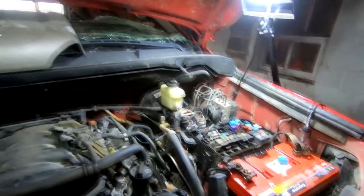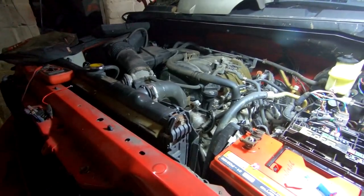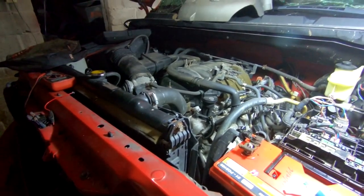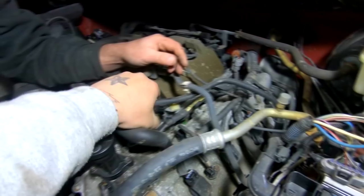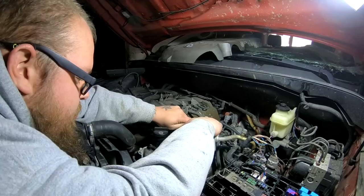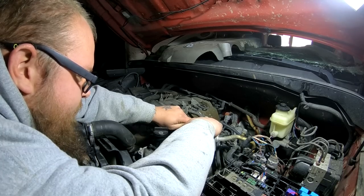That could easily be water in the fuel, but it is trying to run now. The fuel pump's running — we know that. I'd say it's either too low on fuel or it's got water in it. Let's see if we can get a sample out of the fuel. Hit it again, hit it, let it run for a second.